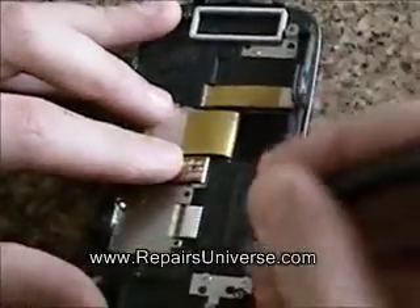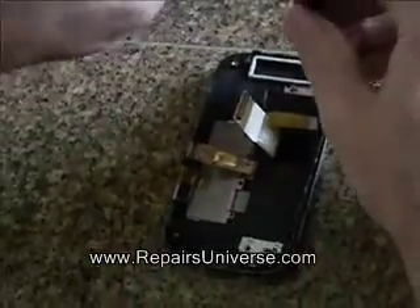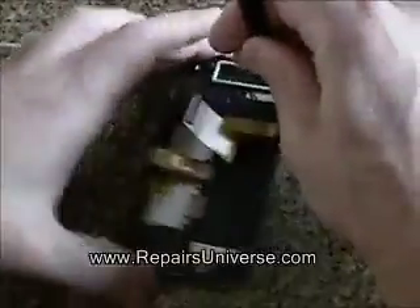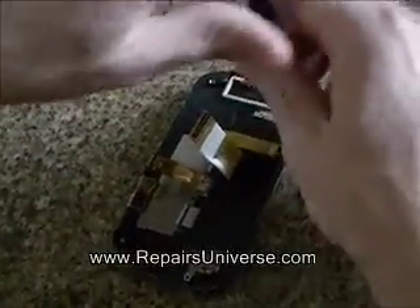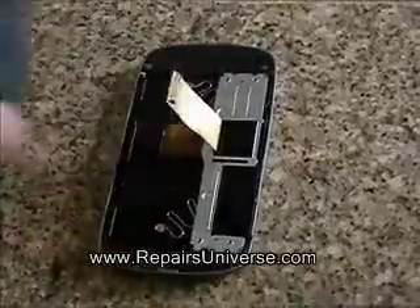Once the motherboard has been removed, remove the four screws as shown here in the video with a small Phillips screwdriver. Once the screws have been removed, you can remove that layer from the phone.